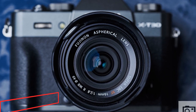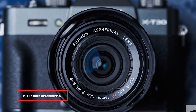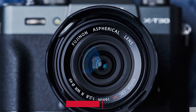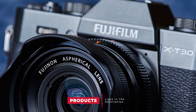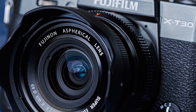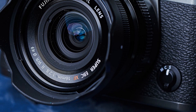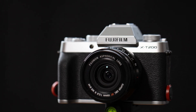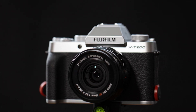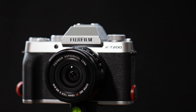Moving on to number 2, the Fujinon XF16mm F2.8 R WR lens. When the Fuji 16mm F2.8 was announced, I was pretty excited to get my hands on it and see what it was all about. The 16mm comes in at F2.8 to keep the size under control. But for all intents and purposes, this little lens is definitely part of the same Fuji prime family, even if it is F2.8.